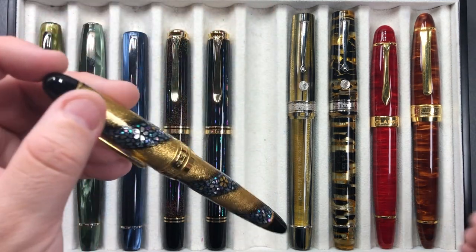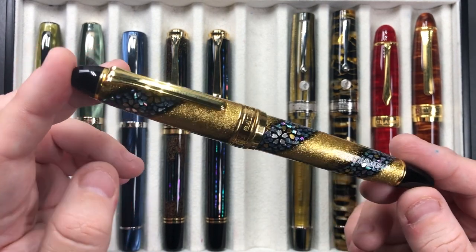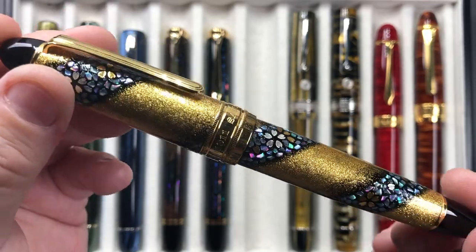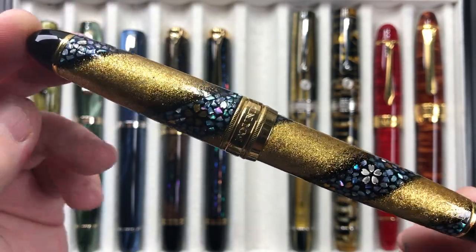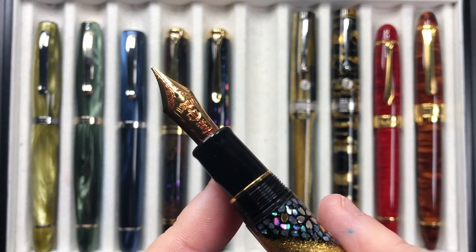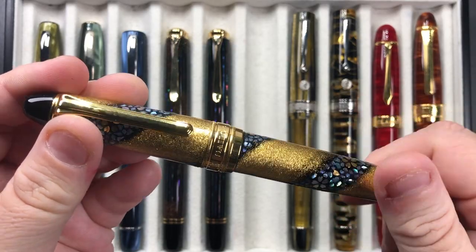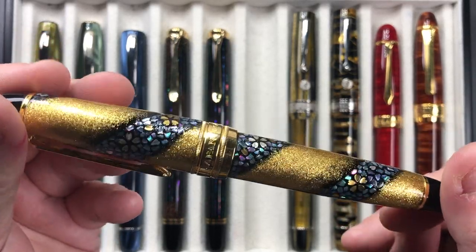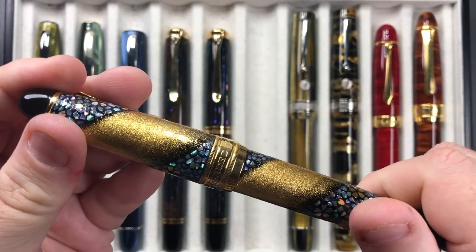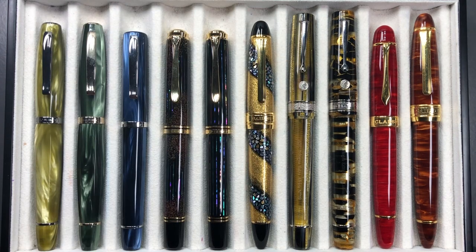Then I have the Sailor King of Pen Sakura Nagar inked up — another maki-e raden pen. It writes exquisitely well; it comes with a Sailor King of Pen nib, and this is a broad nib which is effectively a western medium. You might think the pattern isn't lining up, but there is a thread where that pattern will line up exactly. Again, a beautiful pen I've been writing with this week.